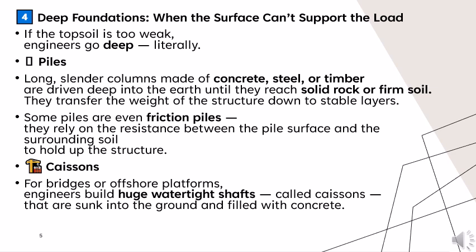Next: deep foundations. When the surface can't support the load, engineers go deep — literally. Piles, long slender columns made of concrete, steel, or timber, are driven deep into the earth until they reach solid rock or firm soil, transferring the weight of the structure down to stable layers. Some piles are even friction piles, relying on the resistance between the pile surface and surrounding soil to hold up the structure. For bridges or offshore platforms, engineers also use caissons — huge watertight shafts sunk into the ground and filled with concrete.